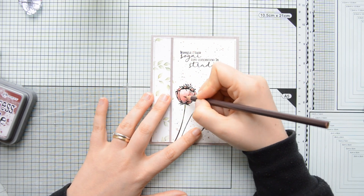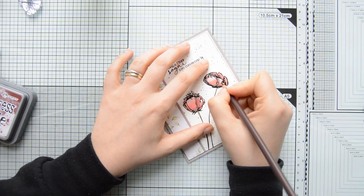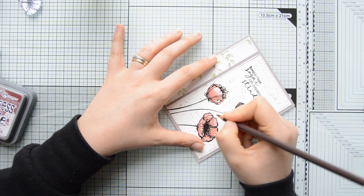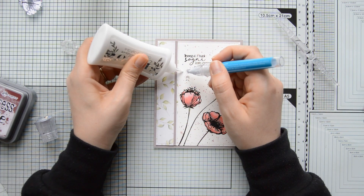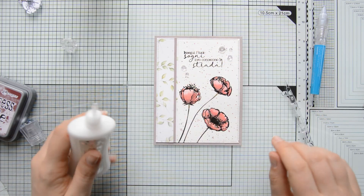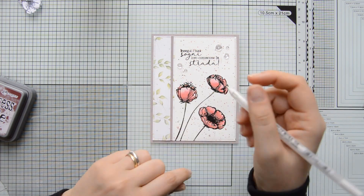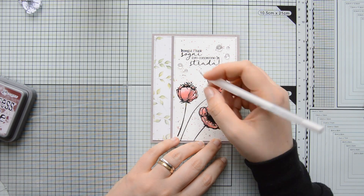I added a little definition to the flowers using a Prismacolor pencil with brush stroke movements to add texture and intensify the shading. For some extra shine I glued down clear sequins in different sizes around the sentiment, and lastly I added white highlights to the petals using a white gel pen.